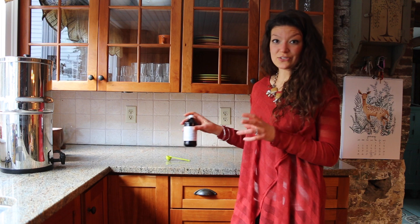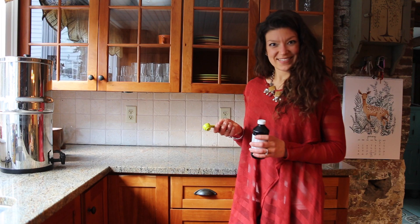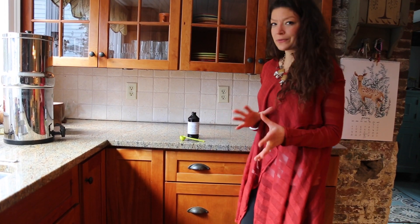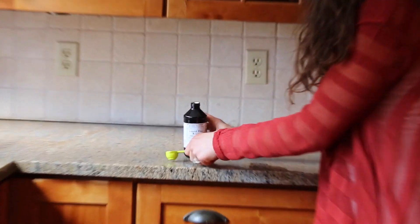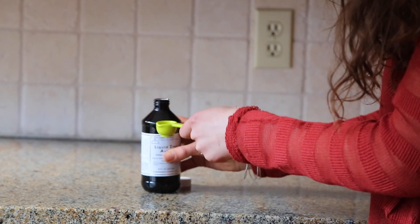Once you've had all those preparations done, all you're going to do is simply take your zinc, measure it out in one teaspoon, and then hold it in your mouth for about 10 seconds. So here we go — we're going to take the zinc and pour in enough to fill the teaspoon, and then just take it and hold it in your mouth.